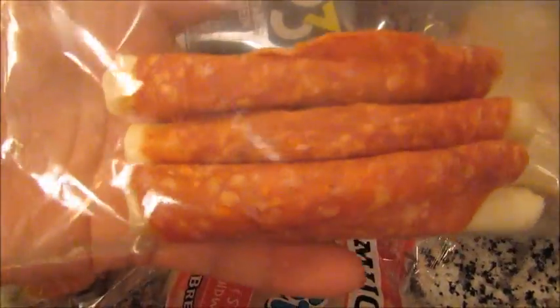A Smucker's Uncrustable, and then three of these little — it's like a cheese stick wrapped in pepperoni. And this is his lunch today.